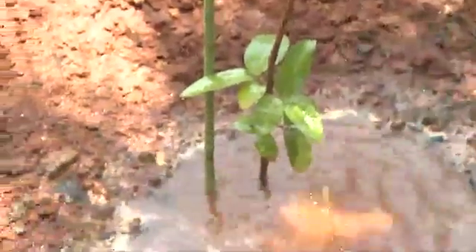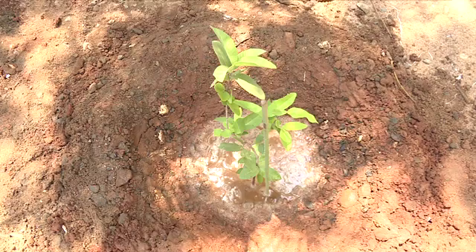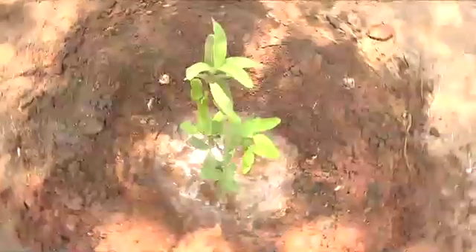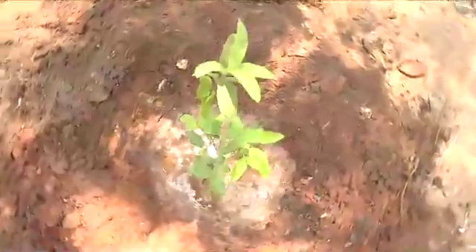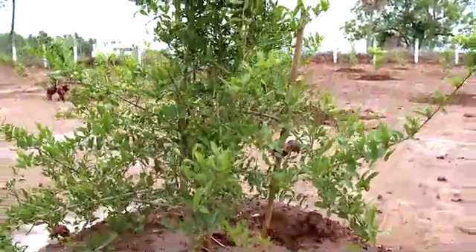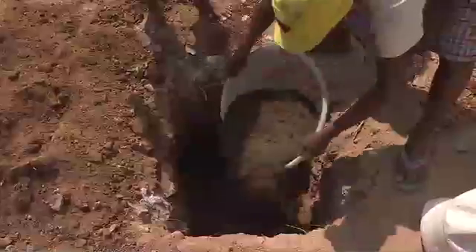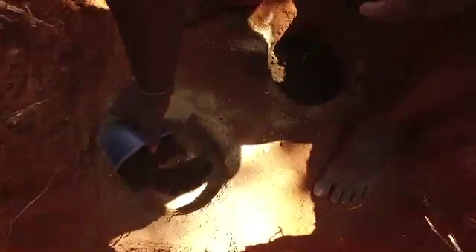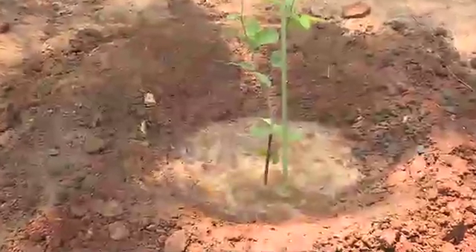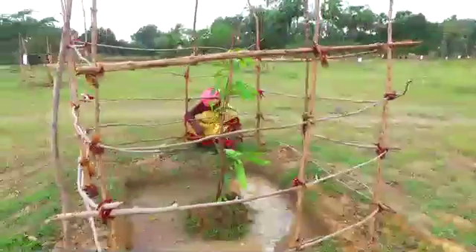Further, while water stays in the saucer in drip irrigation for long periods, in this new method the water poured in the saucer soaks quickly up to two to three feet through the river sand, enabling the sapling to have a healthy growth in course of time. At the same time, as the root grows, the vermicompost or manure applied provides necessary nourishment to the growing sapling. Further, since the root zone is always moist, the sapling will have a lush and healthy growth.